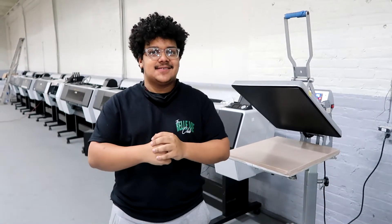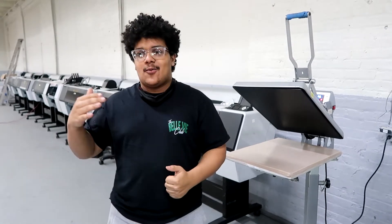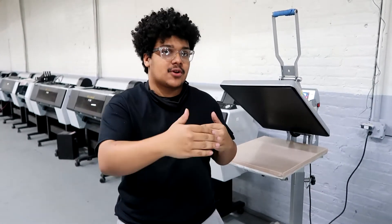Hey guys, this is Miguel with Cloud Technology again. I just wanted to do another tutorial video showing you guys basically what to do when you're done printing your transfers and how to heat press them so that you get a more consistent look and a more consistent feel.